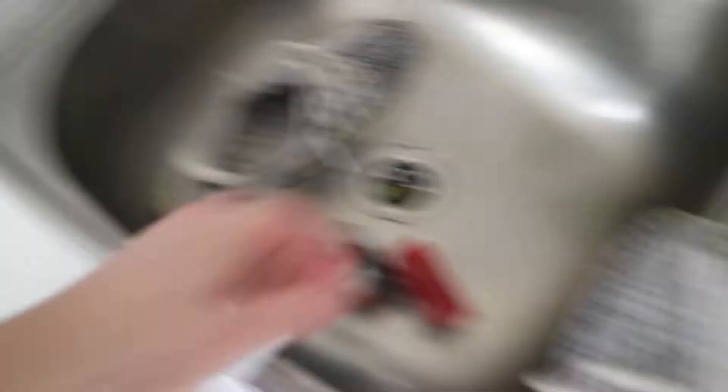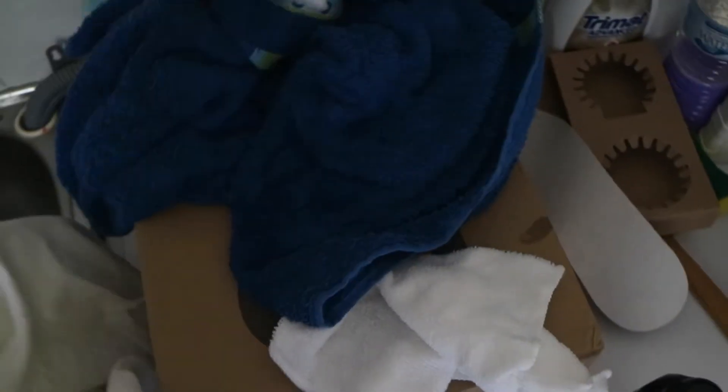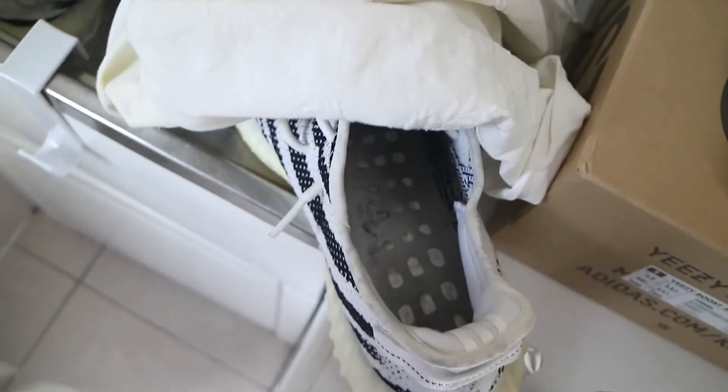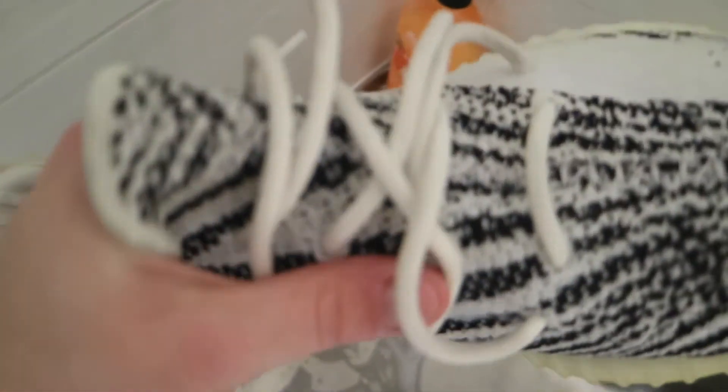I just cleaned the second shoe in the exact same way. Before we put the shoes in the washing machine, all you need is a cotton pillowcase — any pillowcase will do. Simply chuck the shoes in there. I took the insoles out before chucking the shoes in the wash just in case they get ruined, but it's completely fine to wash them too. I leave the laces in — they just get cleaned along with the shoe. I've never had an issue with that.